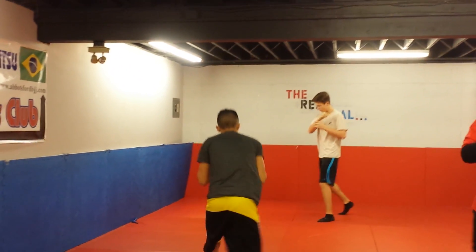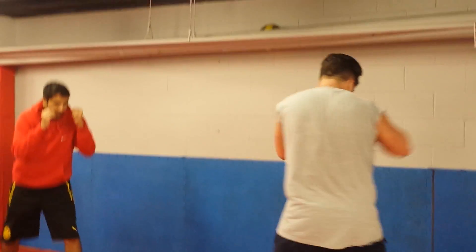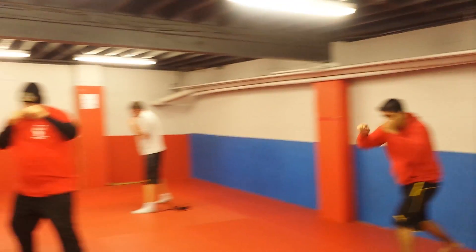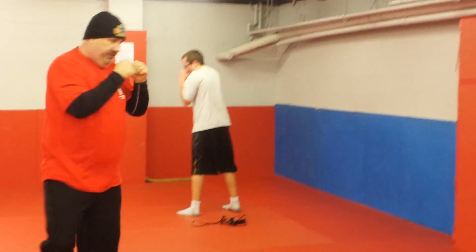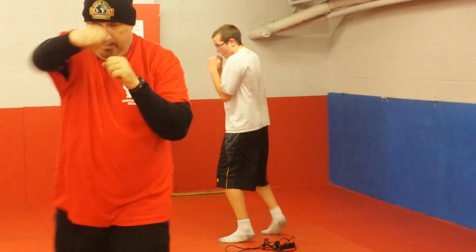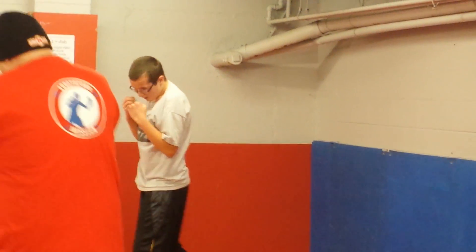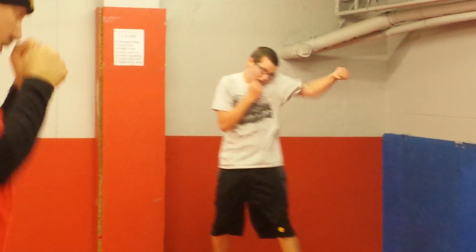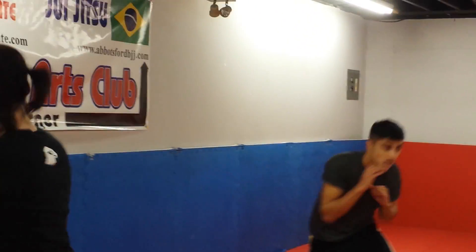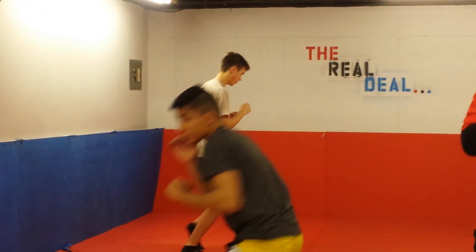You guys should be sweating after your shadow boxing, okay? You should be tired. Try not to bring those feet together, try not to always have those feet apart. Throw those combos that you've been practicing. Let your hands go. It shouldn't be an easy task — this should be hard. You should be out of breath by the time you're finished. Pivot off that front foot, pivot. Change your direction, right? Pivot. Change your direction. That's what's going to make it hard for your opponent.